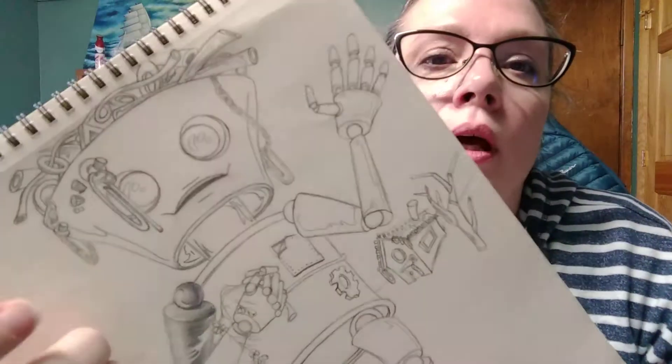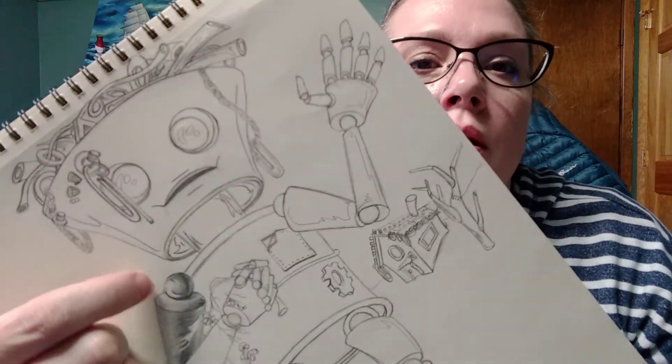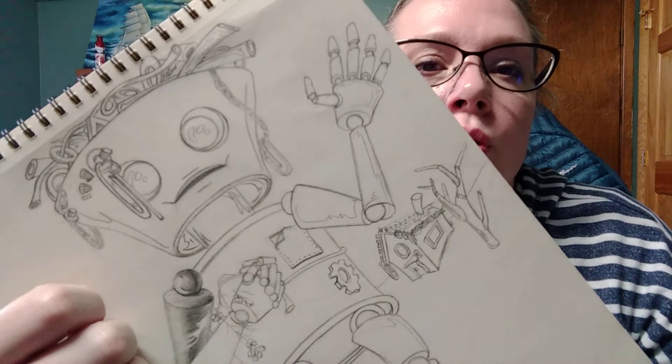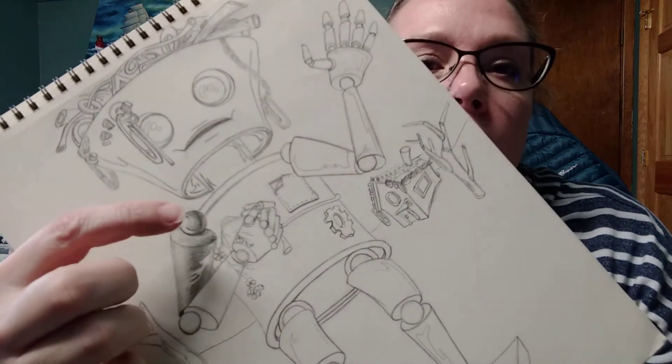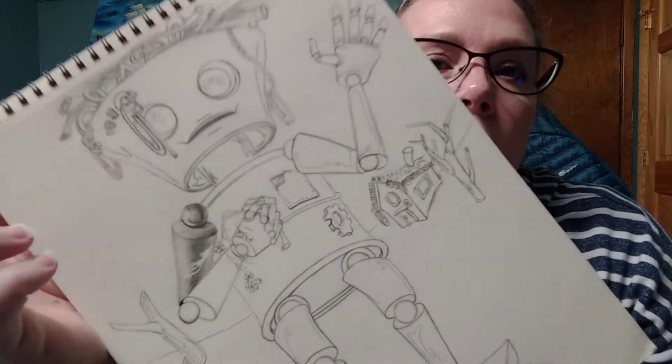I finished shading the sphere. I went all the way up to my 6B — basically your darkest point — to create the sphere. And it reacts off from the cylinder, or the upper part of the arm, and how the light's hitting.